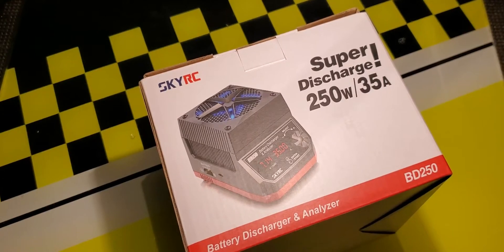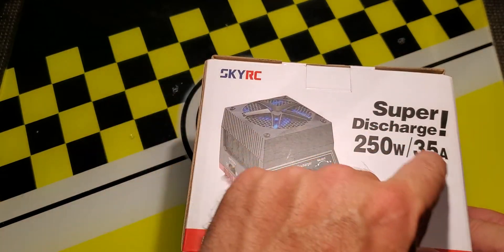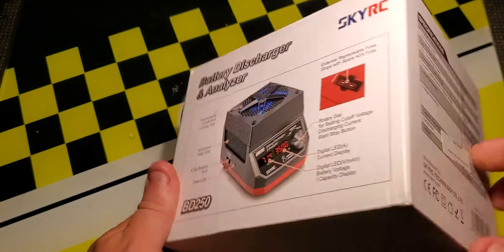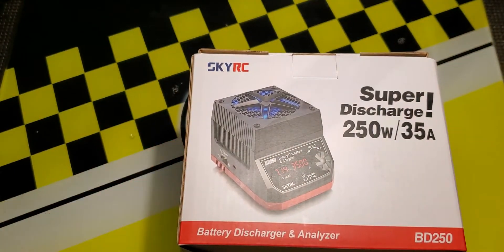Hello racers and welcome to today's video. Today we're going to do a quick review of the SkyRC battery discharger and analyzer. This one is the 250 watt 35 amp model. They do sell a 200 watt model, but this one has a little bit of extra discharge capability.